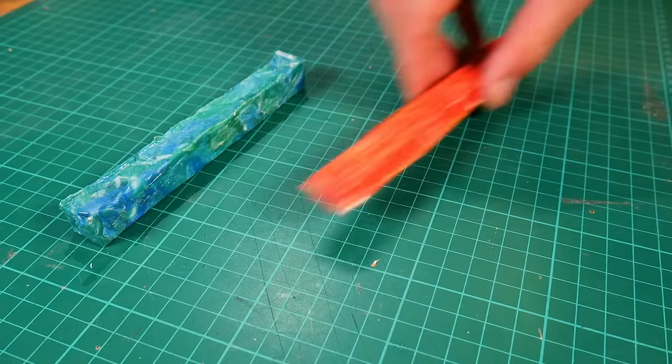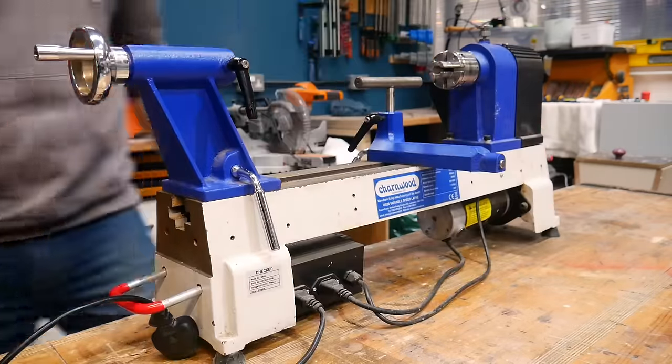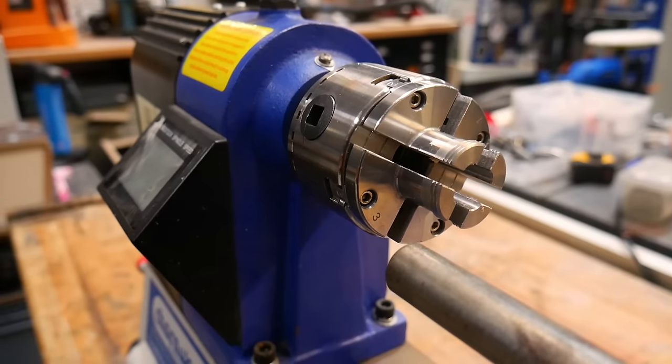Now we have our three blanks, let's turn them into pens. You will need a way to turn your blank — we bought this very small lathe second hand for just over £100. However you could always ask a family member or friend if you could use theirs, or check out if there's any local maker spaces or clubs in your area. If you're still at school you could ask your technology department if they have a lathe they'd be willing to show you how to use.